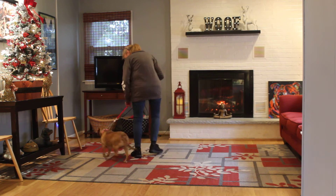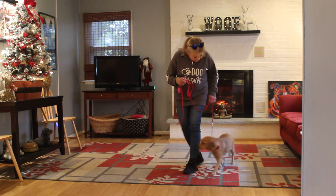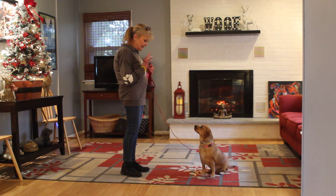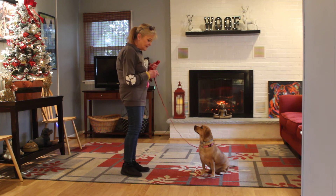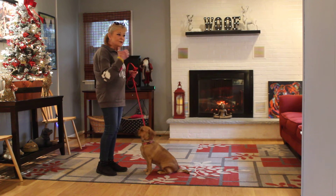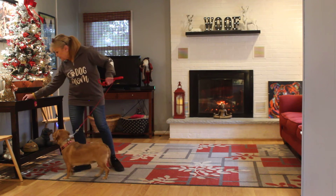Chloe, heel. Good girl. Sit. Stay. Stay — firm voice. Stay. Now we're going to demonstrate the recall, or the come command. Chloe, come. Click and treat, so that she knows that coming to you is always a good thing, always a safe place.